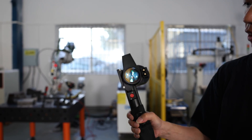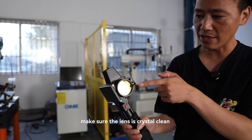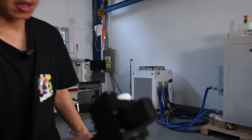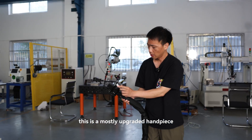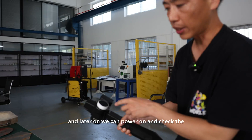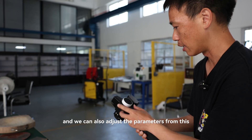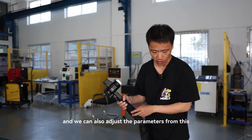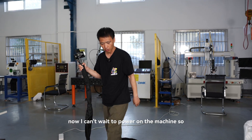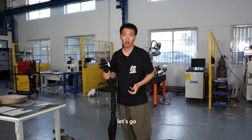Now let's check the box. Before we do the laser emission, we check and make sure the lens is crystal clean. This is a mostly upgraded handpiece. Later on we can power on and check the rotating screen, and we can also adjust the parameters directly from this handpiece. I can't wait to power on the machine — we're going to do some laser emission.